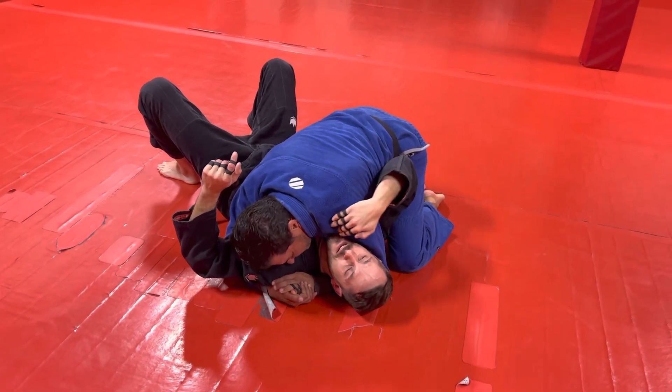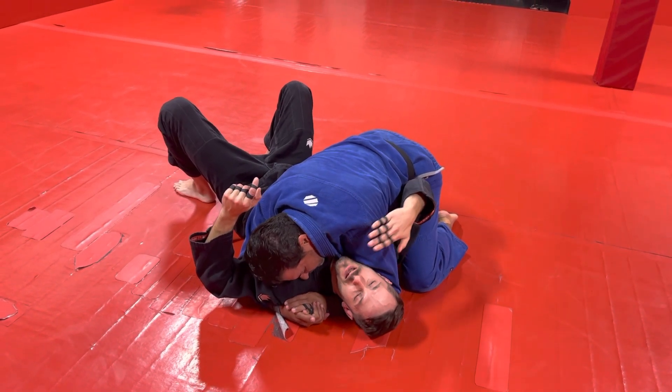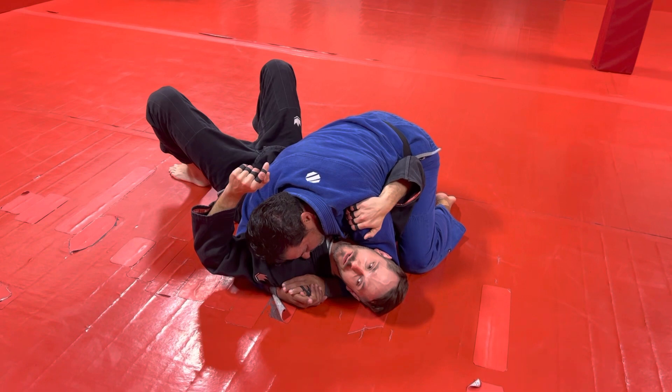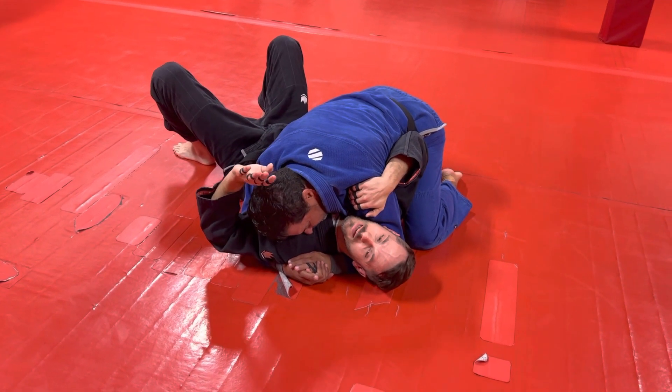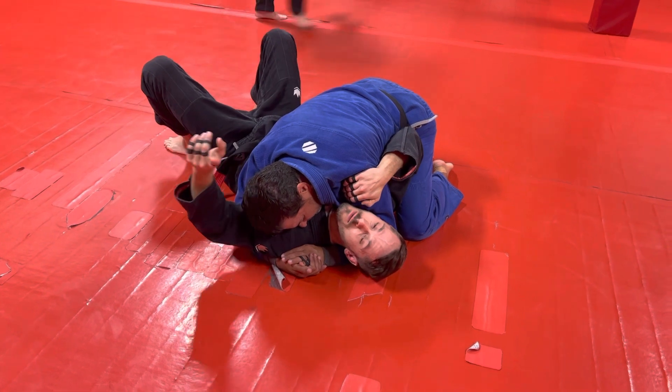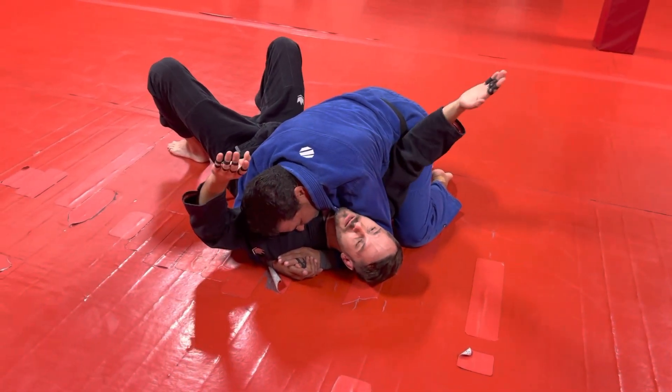While you're here, if you want to take some of the pressure off, you can grip here. It creates kind of like a half frame, but also takes some of that shoulder pressure off your neck and off your jaw, make it a little more comfortable — so you can focus on getting out and not just getting your face smashed. But I want to get this arm in front of his face and get this elbow back into here.